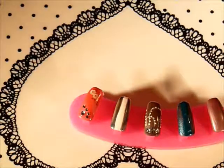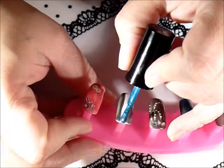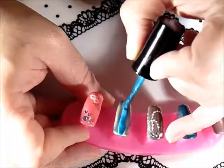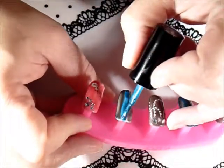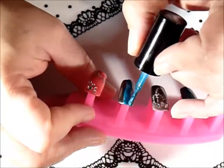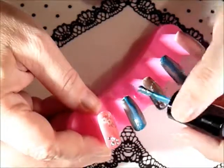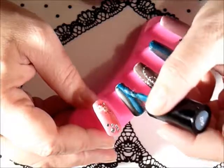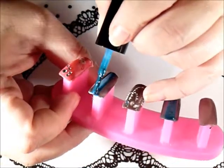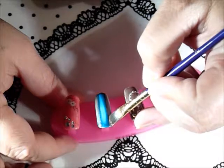Now I'm gonna take the blue and put it pretty thin down the center here. I'm just gonna take my cleanup brush and make sure I got the sides right.